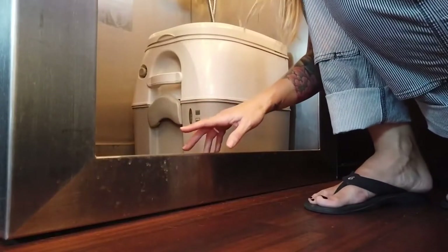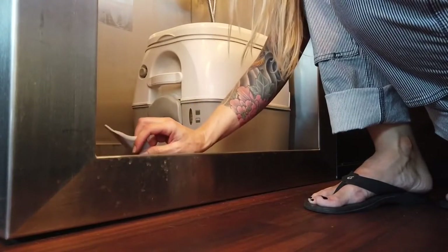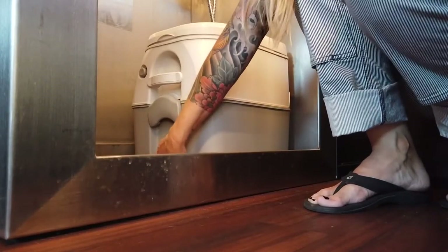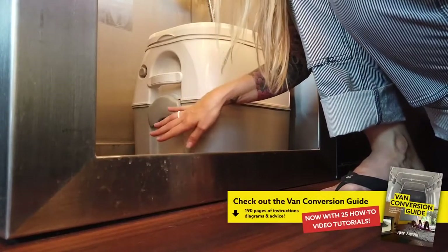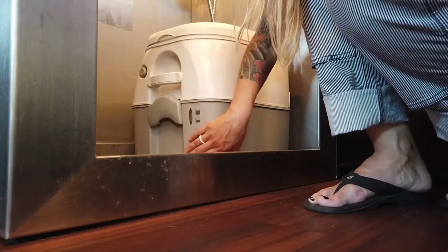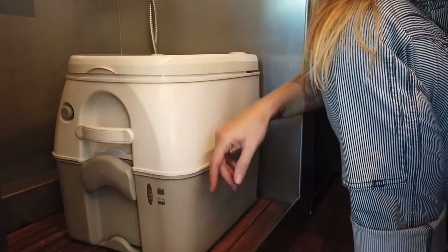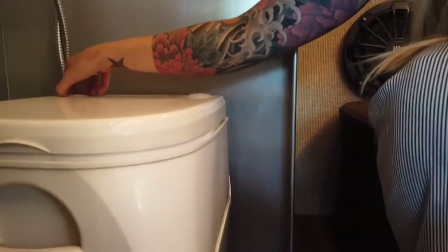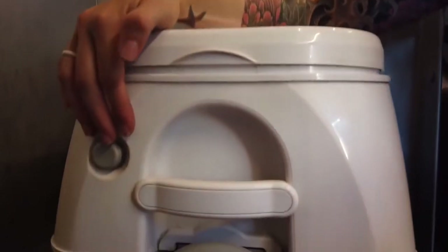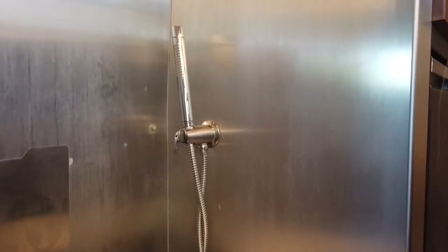This is our Dometic toilet — it's pretty easy to use. It has a little clip which comes out and mounts it onto the floor in the shower so that it holds in place while we're driving around. When we want to empty the toilet, we just undo that clip, undo the top section, and take the lower section into the bathroom to flush it away. The top section gets filled with water — that's how you flush. There's a little pump action here, pump that up, you've got a little flusher. Put a little blue loo in here and it's really not terrible.